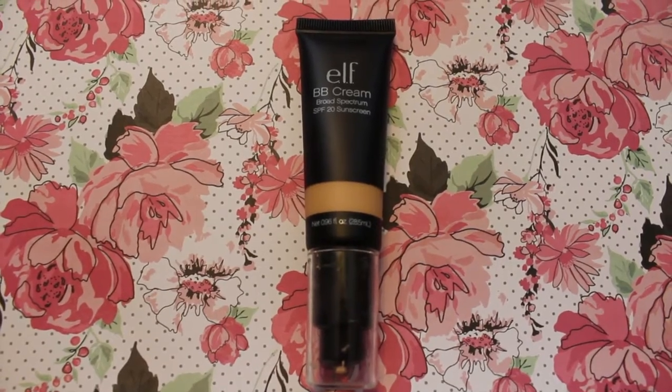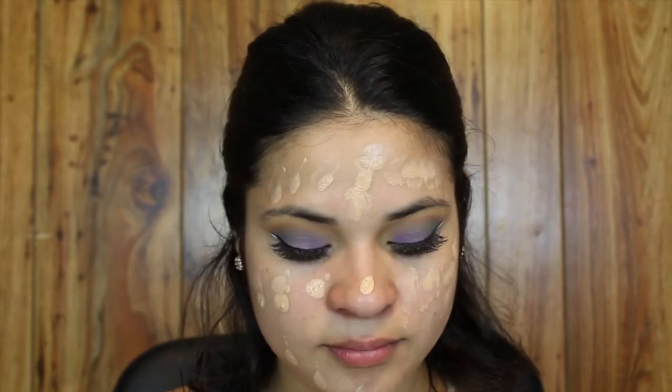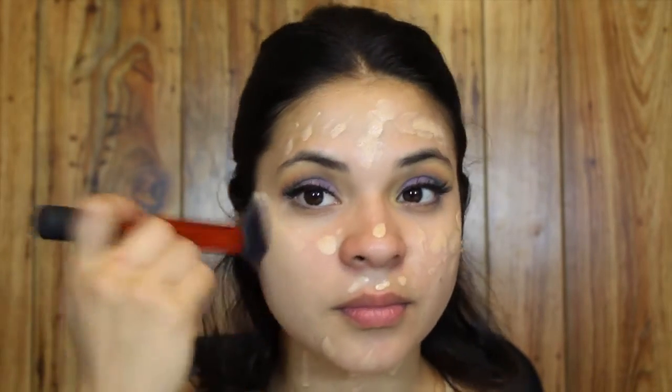For my face I'm using the e.l.f. BB Cream with SPF 20 in the shade Buff. I'm using the Real Techniques Buffing Brush to tap the product into my skin and buff it out.